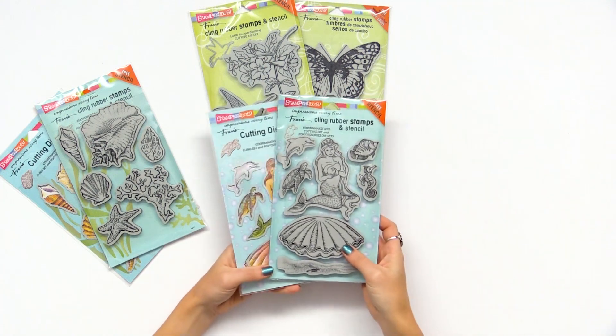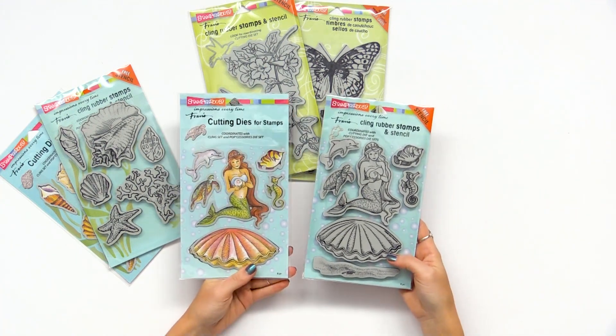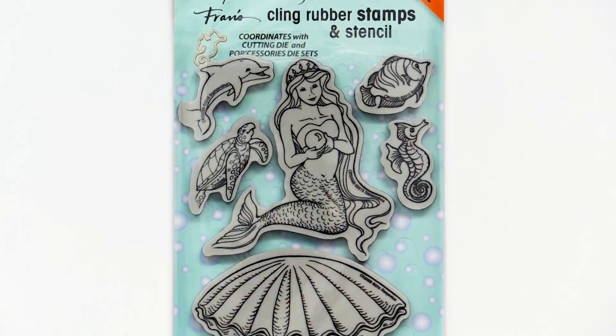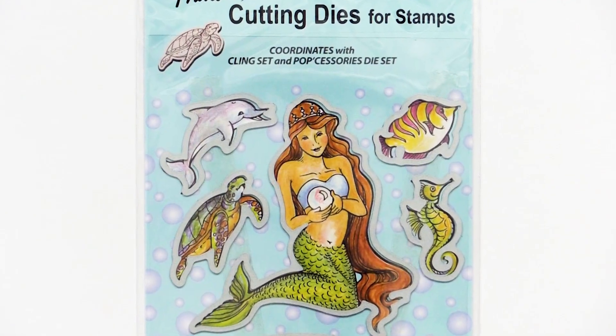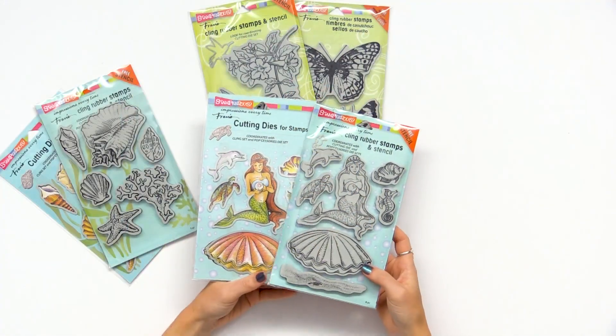I also want to point out some of the ocean themes here. I love this one — these are two separate sets, they are sold separately, but you can purchase both of them in order to have the rubber cling stamps and the correlating thin metal dies to create really fun whimsical mermaid ocean cards. Really lovely.